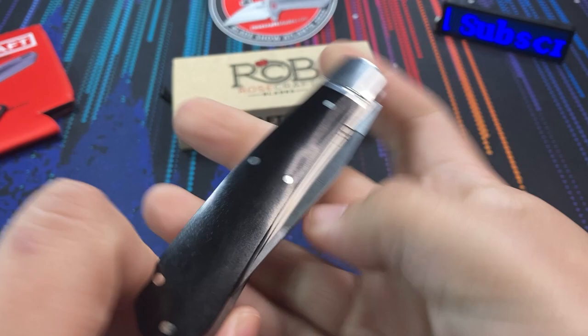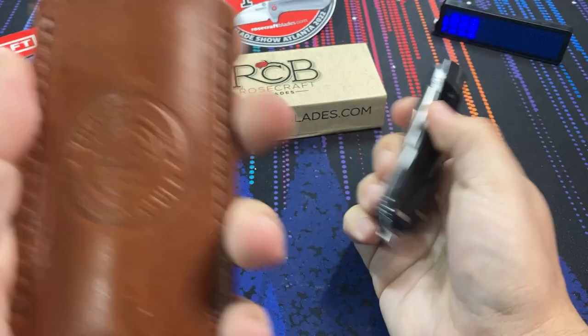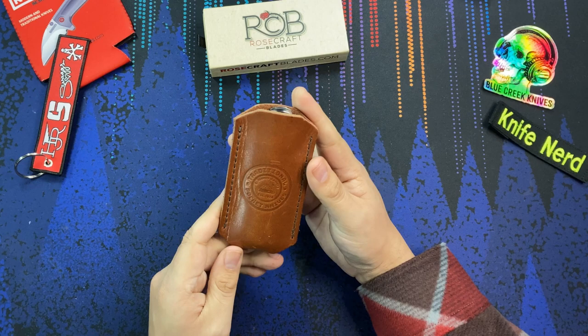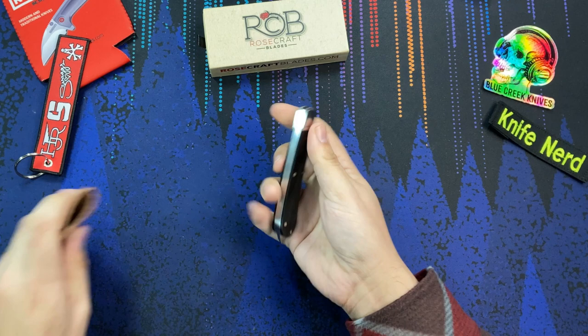Now if you pocket carry this, you will notice that pokey tip. For a lot of traditionals, if you're going to carry it in your pocket, you should use something like a leather slip. This one is from Traditional Pocket Knives — I think it's their large slip — and we can see it fits the Appalachian Jack just fine. That way the pokey tip is not going to be messing with your pocket, and this keeps the knife well protected as well.